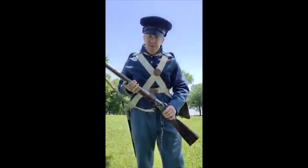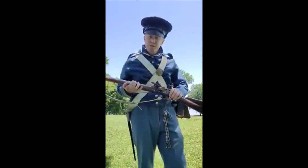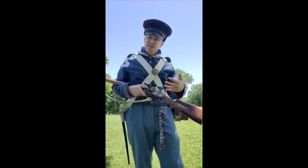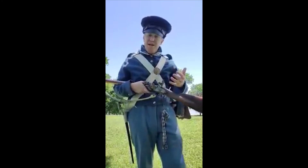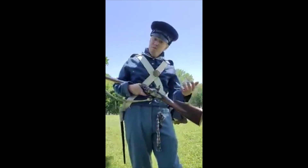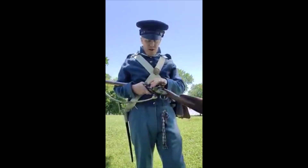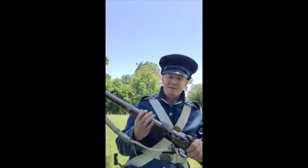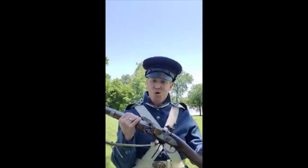This is what they actually would have carried — this is the 1777 Charleville, a flintlock musket. Very common — this is a French-style musket. It saw service in the US military from the Revolutionary War all the way up through the time period I'm representing right here. It's a very basic gun, and just in case you missed the other videos, let's go over the basic workings of this firearm.